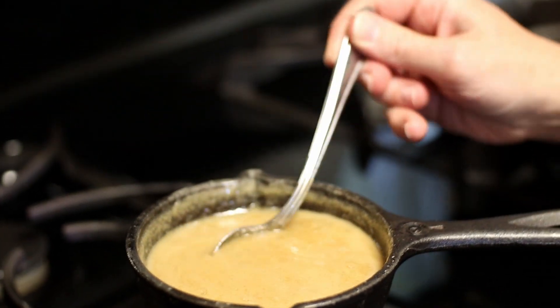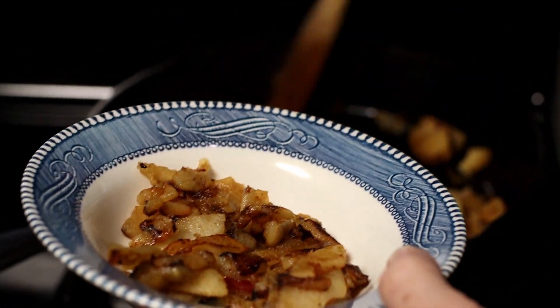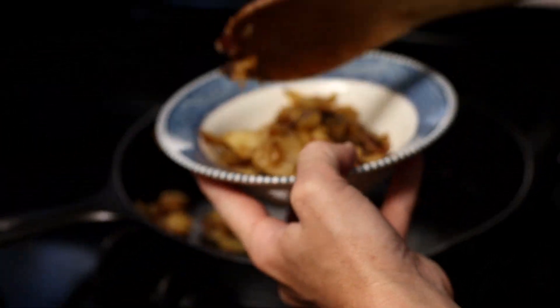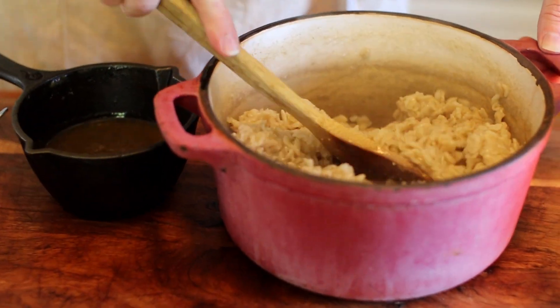Once your caramel is done, you can prepare breakfast for your family. Be careful though — you are going to want to eat this caramel all by itself, but you can do it. It's really better on top of the oatmeal. Enjoy.